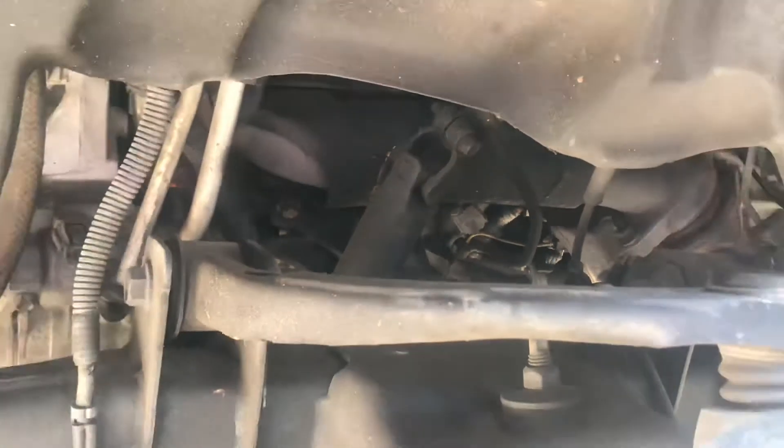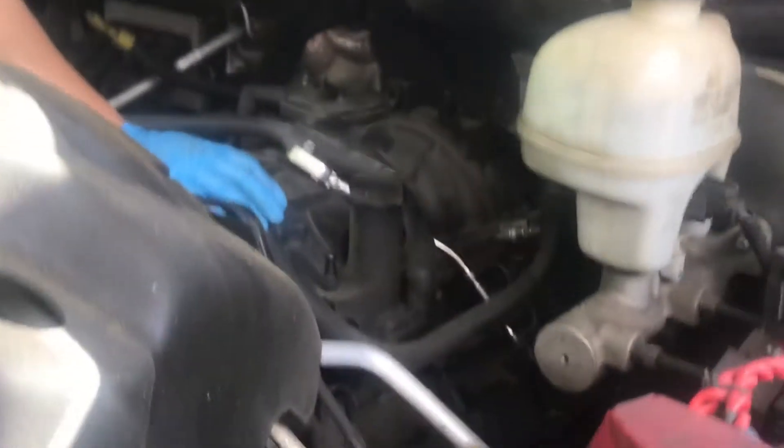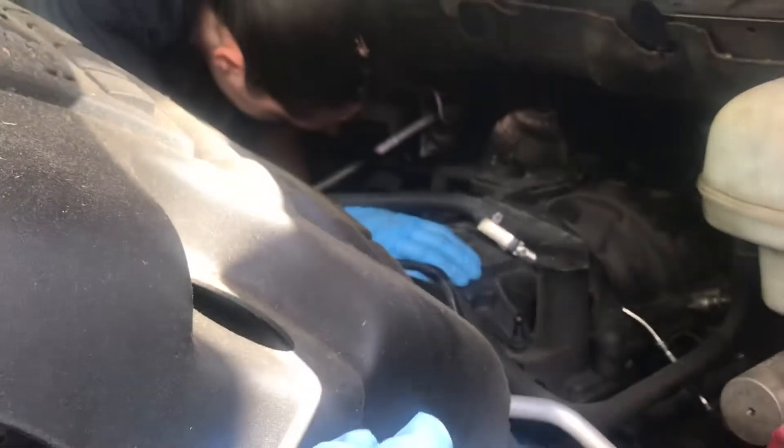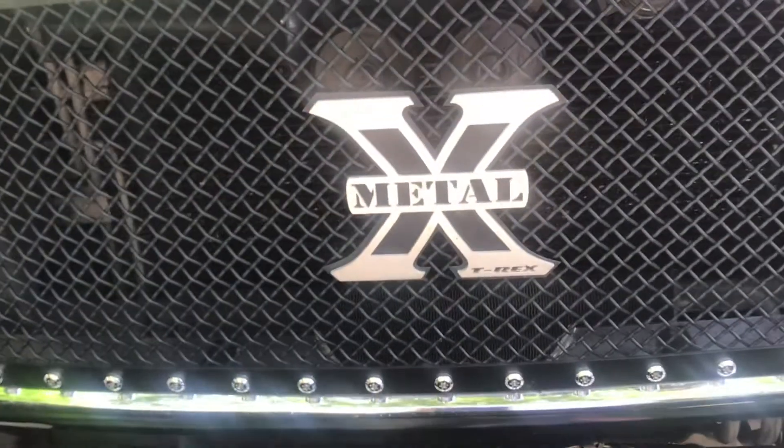We installed it and everything's running good. It's a lot easier since we put the lift kit in, because we have a bigger gap — it keeps more airflow around the engine. The cooler the compartment stays, the more horsepower you get. Anyway, just wanted to do that quick little video.